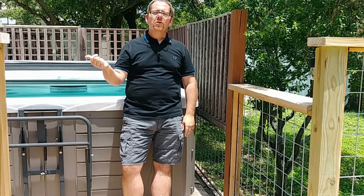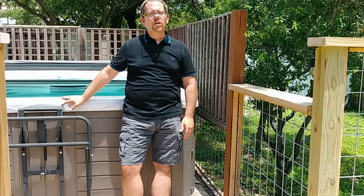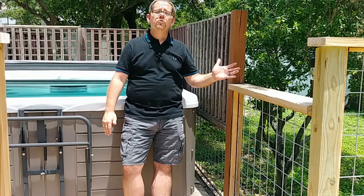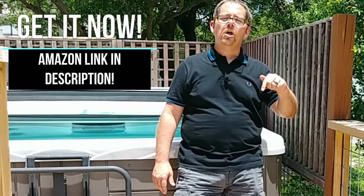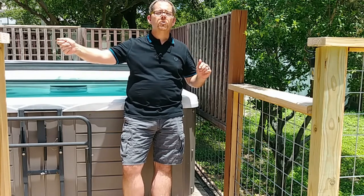I mentioned earlier that 110 volt hot tubs are typically cheaper than 220 volt hot tubs like this one. This one from Master Spa — it's probably 10 years old at this point — I bet the previous owners paid at least $10,000 for it. 110 volt hot tubs by comparison can be had for as little as $2,000 or $3,000. In fact, there's a great company called Essential Hot Tubs, and I'm going to link to my favorite hot tub of theirs that you can buy on Amazon — it's well under $3,000 and can be plugged right into a wall outlet.